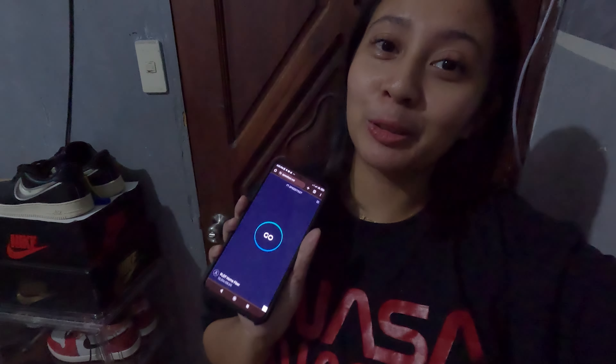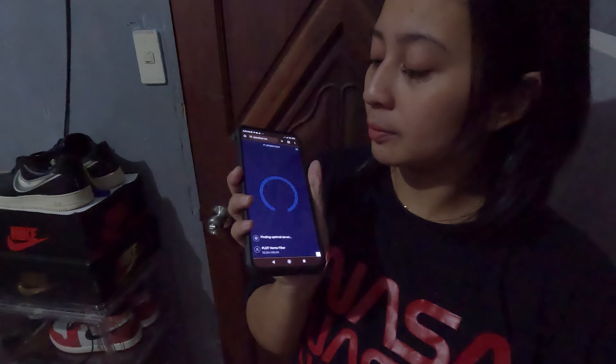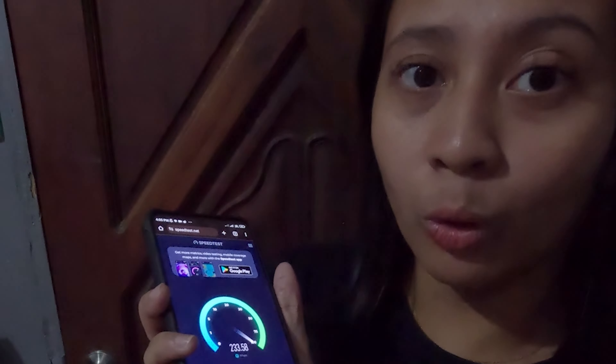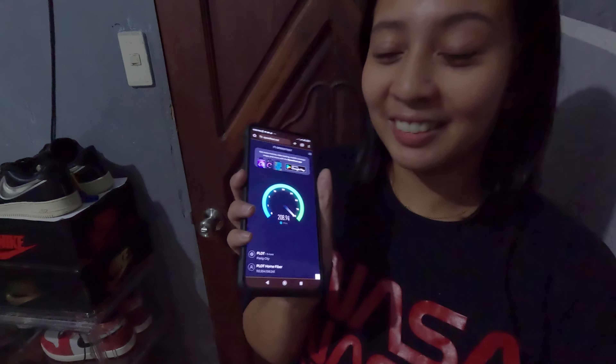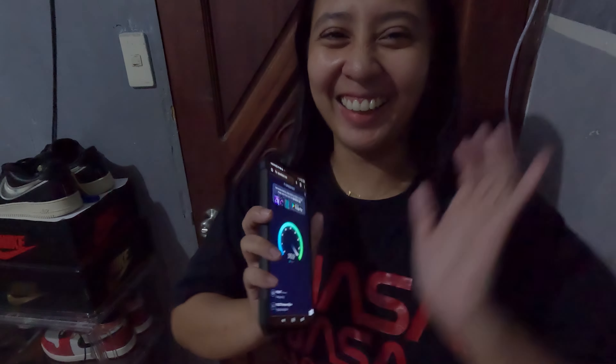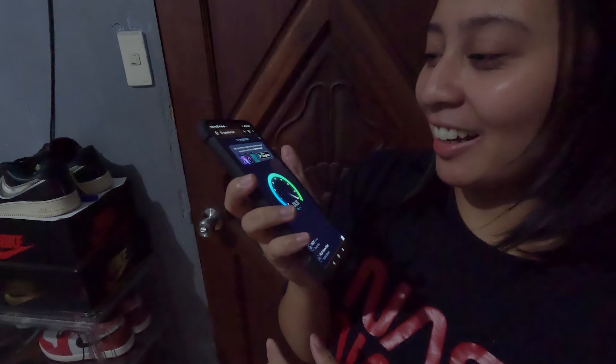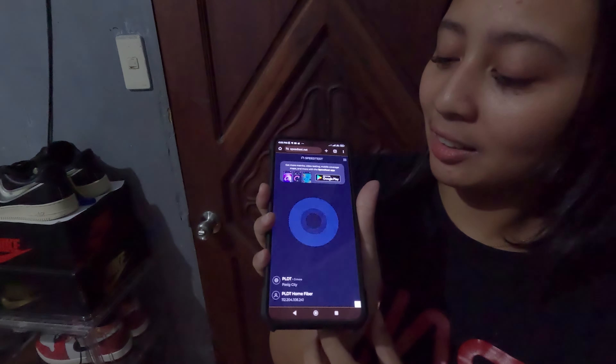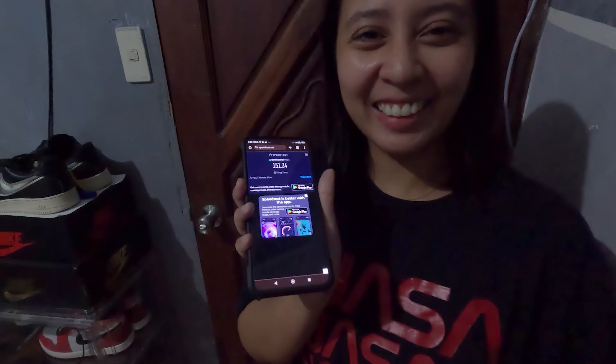So we've set it up and this is the moment of truth. The door is closed and we're in the room. Let's do a comparison. What the hell? Oh my gosh — it works, guys!